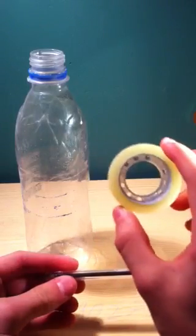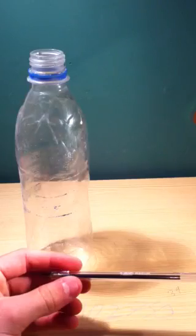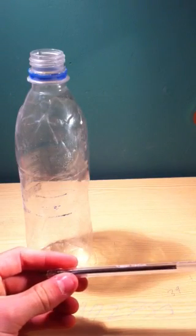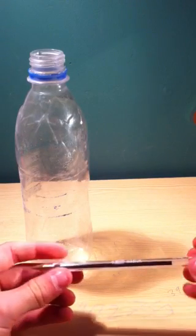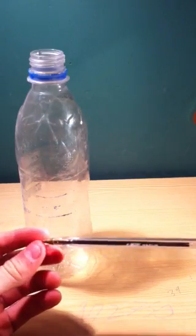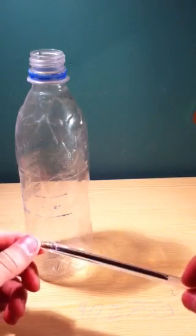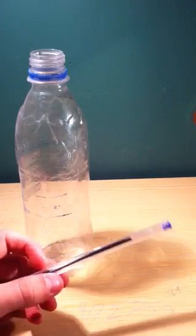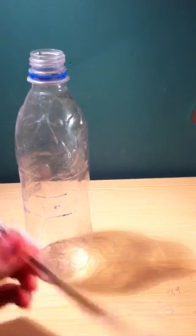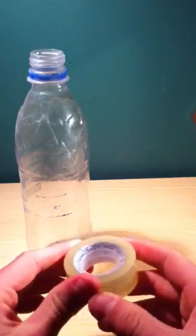Instead of sellotape, you can use electrical tape — it probably provides a better seal for when you want to build up pressure in the water bottle. You can also buy a rubber bung from your local DIY store and cut it down to size to fix your bottle rocket. That is probably better, but if we are making a homemade bottle rocket, sellotape or electrical tape are probably your most common option.